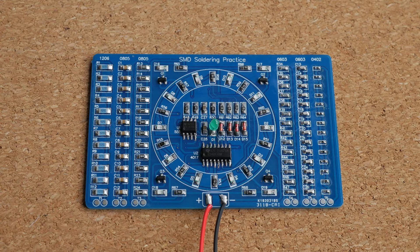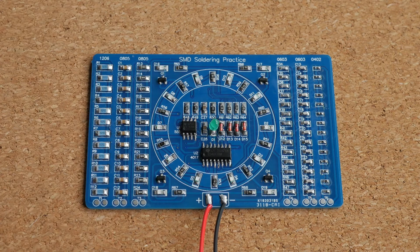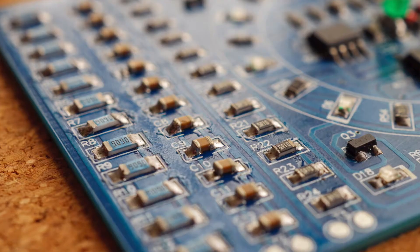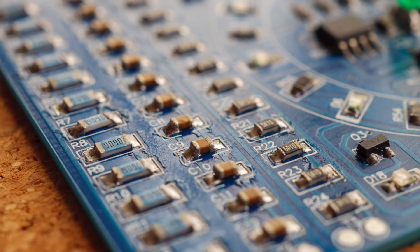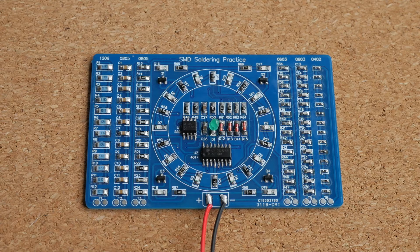Thanks to the magic of filmmaking, the circuit is already assembled, and if I connect a 9-volt battery to it, you will see that it is actually working properly. And while my soldering will not win any prizes, it is probably good enough. At least the PCB worked on the first try, which was definitely a nice surprise. Frankly, the biggest challenge was not soldering per se — it was not losing any parts while working with them.